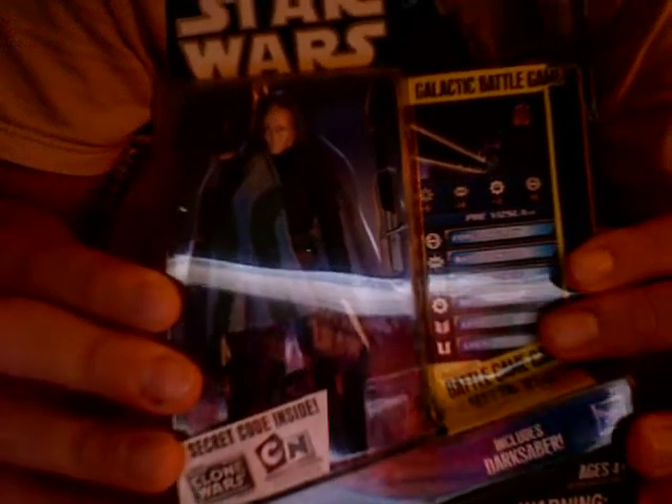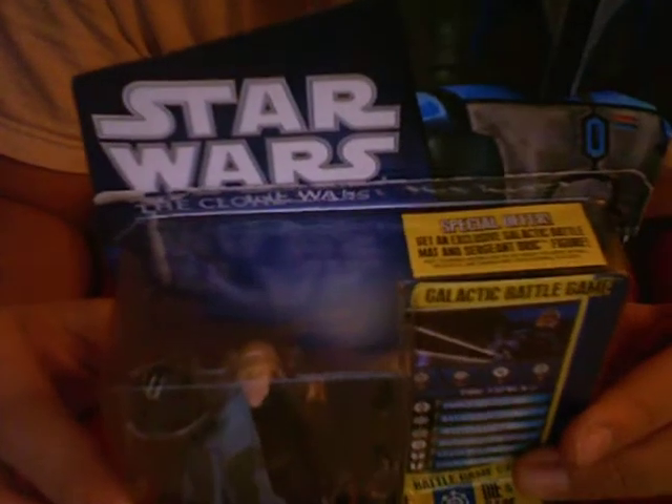Hello guys, it's BlackburnTrader24 here, and today I'm going to review for you guys Star Wars Clone Figure 8, Pre-Vizsla — I don't know how to say it.